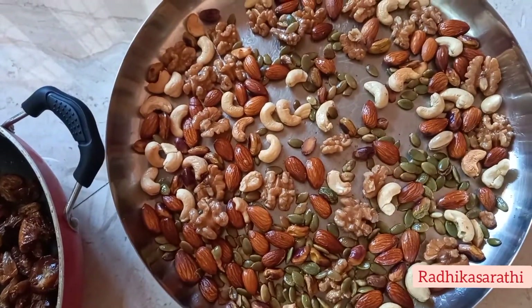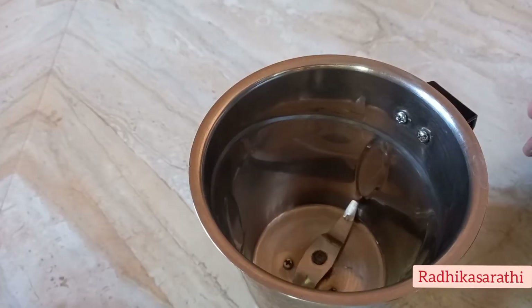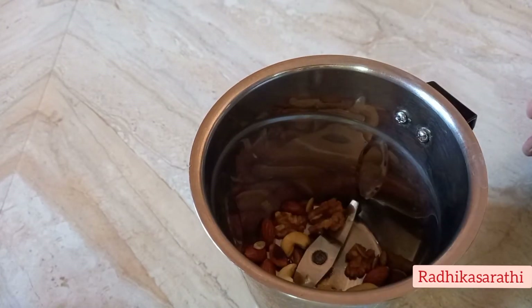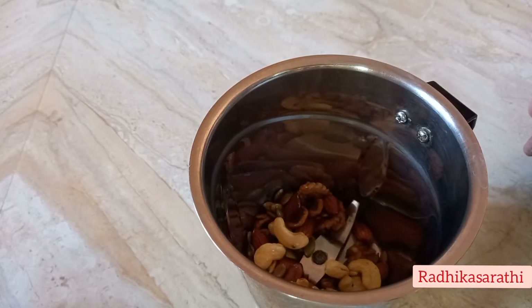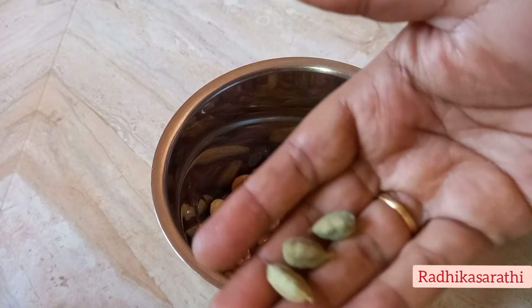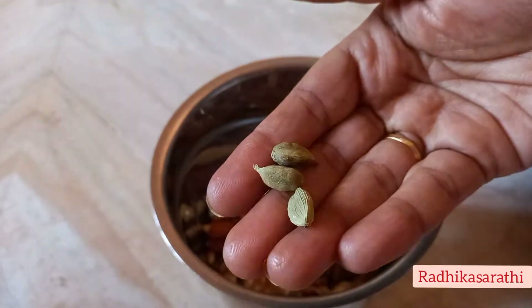We can soak them in water overnight until morning. We can also eat cashew nuts daily. We can also make a sweet recipe. We can get a lot of minerals and vitamins from this.